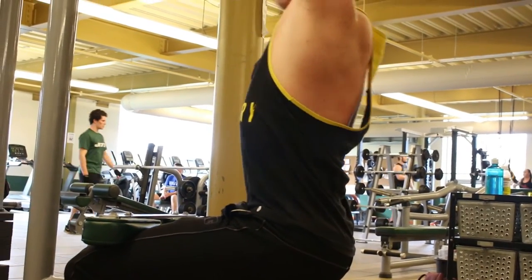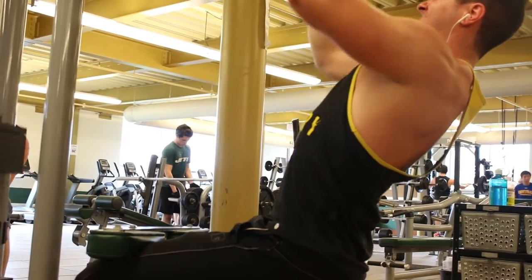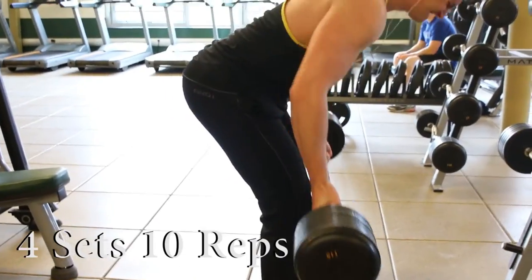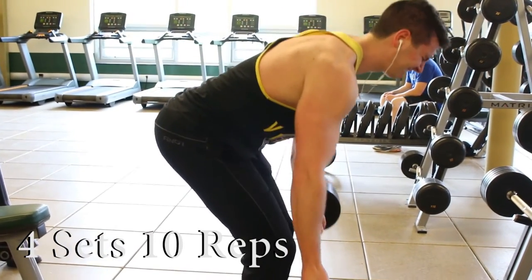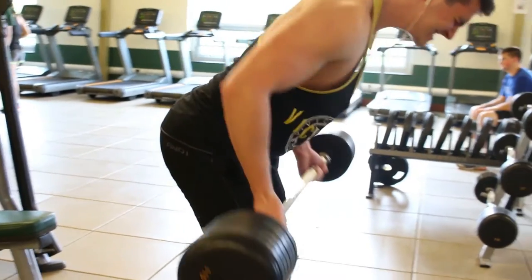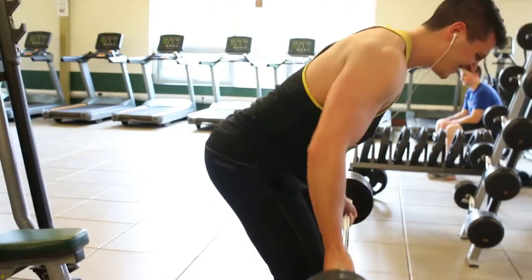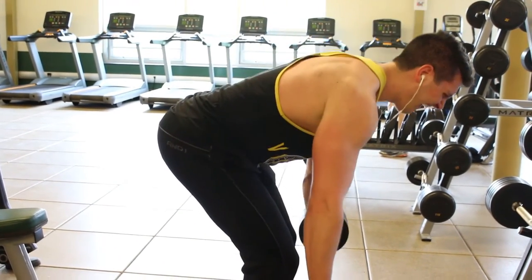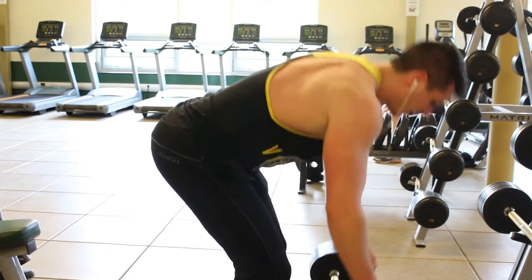The next clip is not a great example of that — I was pretty tired and supersetting the lat pulldown with an underhand row. As you can see, my form got a little quick and sloppy. I was using 115, and I definitely did lighten the weight as I went on, because going that fast is not going to get you the same results as squeezing and tensing it.